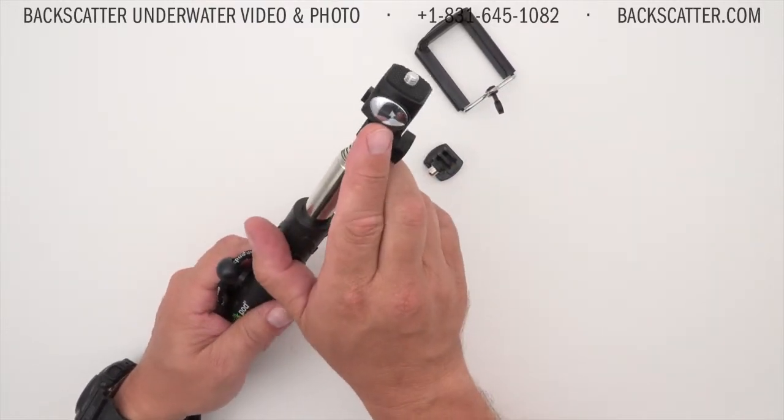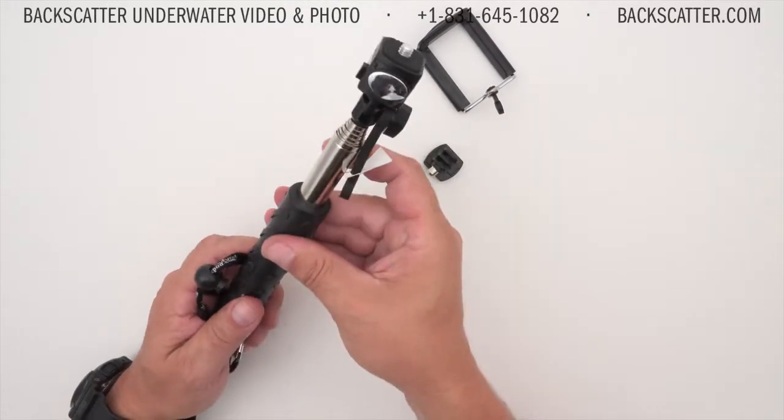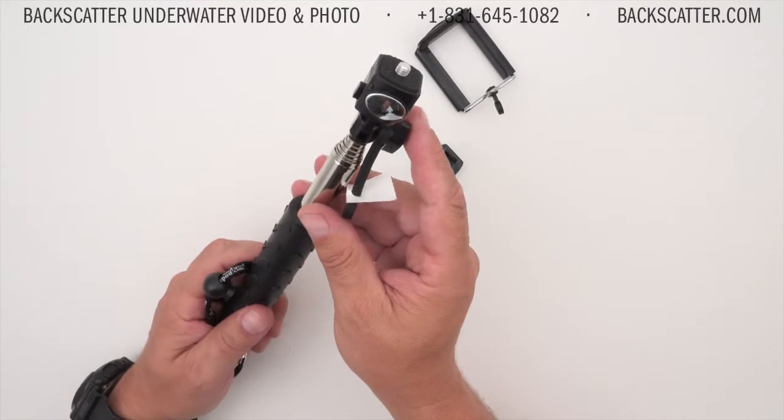It has an included mirror for that ever popular selfie, a rubberized grip for comfort, and stainless steel screws for durability.